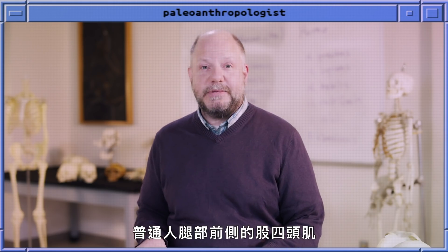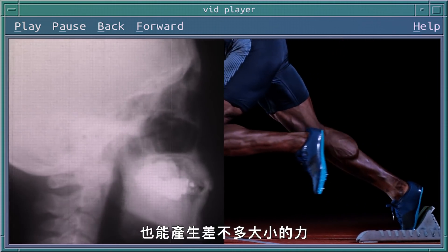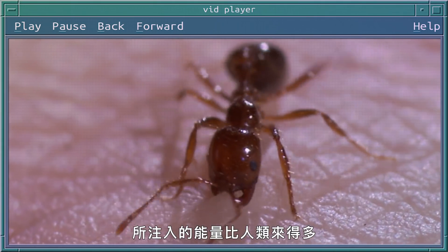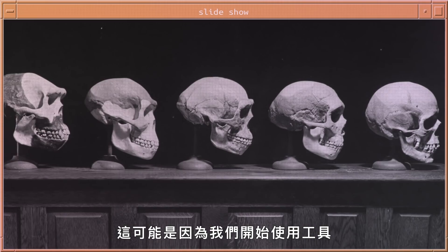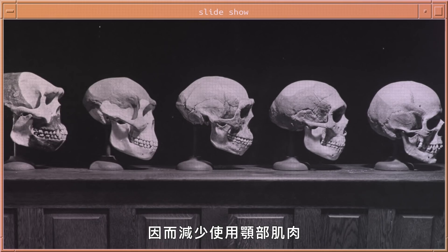An ordinary person's quadriceps muscles — the front of their leg — can generate about as much force, so that's a pretty strong muscle. An ant invests a lot more energy into the muscles that control their jaw movements than humans do. Over the last two million years, our jaws and teeth have actually reduced a lot in size, probably because we started using tools instead of using muscles of our jaws.